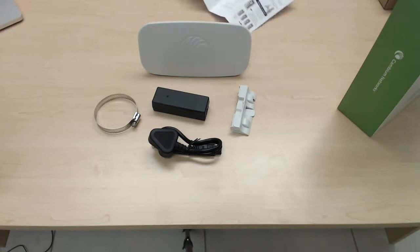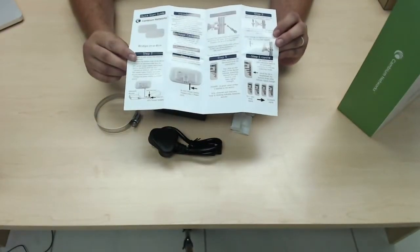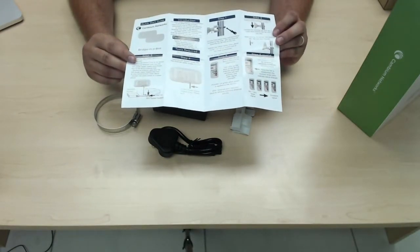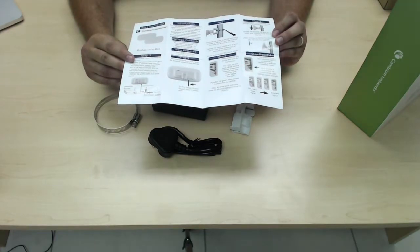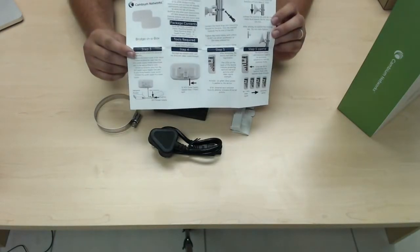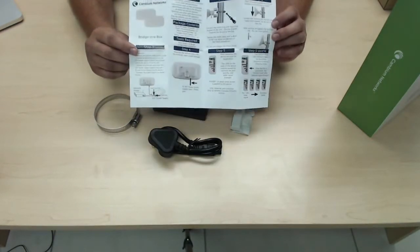Like I said, true plug and play. Every single unit gets shipped with your quick start guide, and this bridge in a box quick start guide will take you through every single step — from powering it up, to mounting it, and setting it up, whether it's a standalone bridge or whether you use CN Maestro as a controller as well.